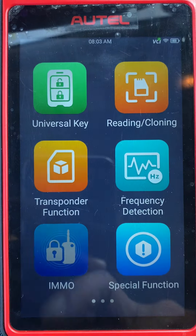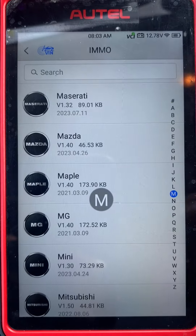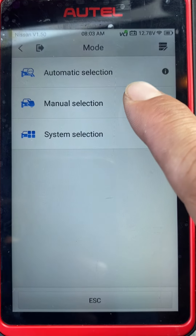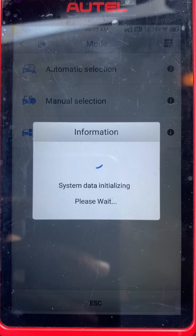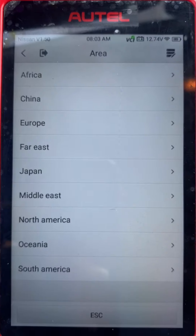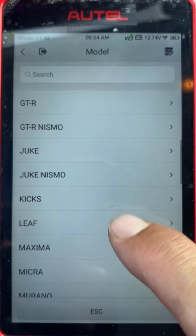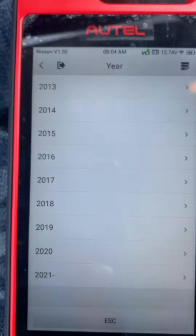First we'll go to IMMO, choose Nissan, manual selection, North America — it's a NV200, 2017.